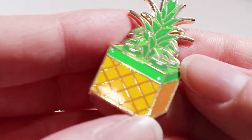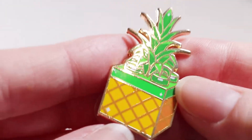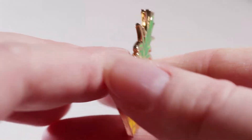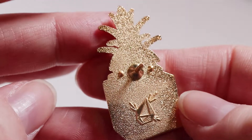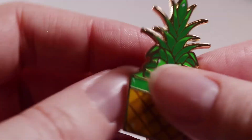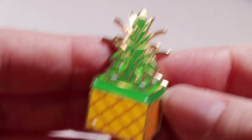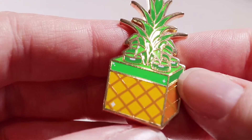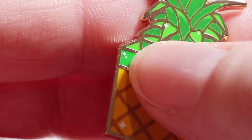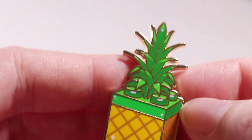This pineapple had to be done on zinc alloy instead of the regular brass metal because of the fine shapes it has, and even still I had to simplify the design a bit in the spiky areas just to make sure it would work. I think I would definitely get two posts on the back of these longer pins just so they don't sway around when people wear them. Also, this is the tiniest amount of detail you can get in screen printing — very small details.